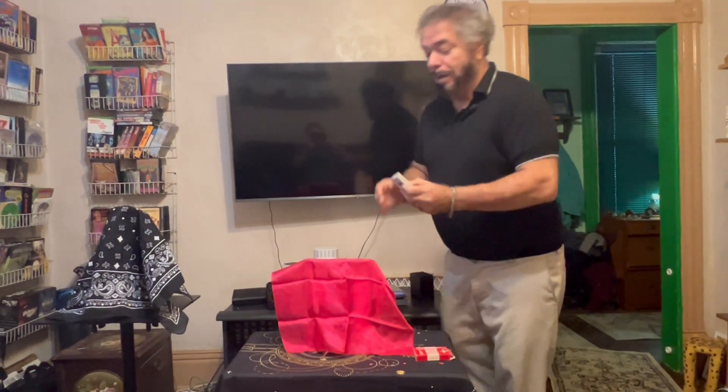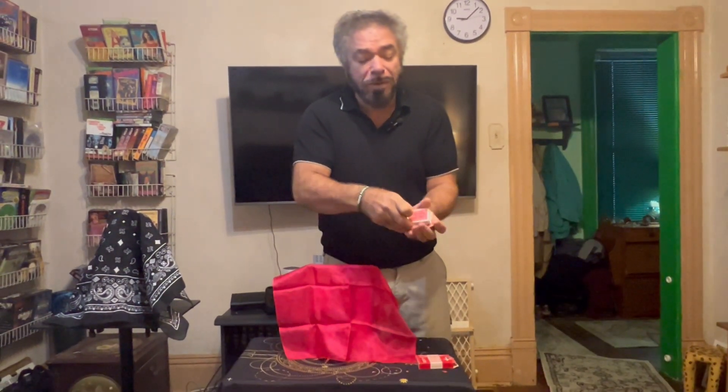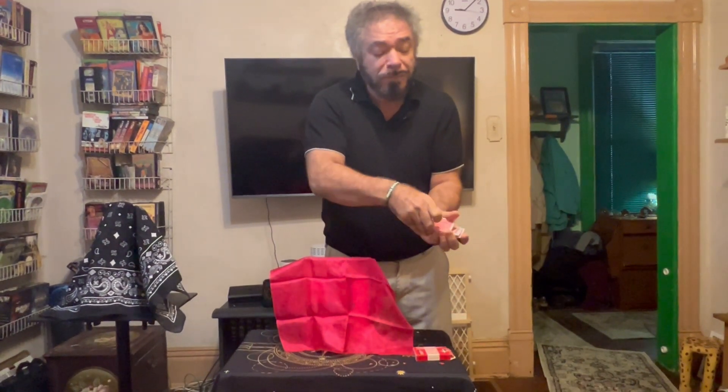Let's see what we can do here. You can see the cards are all different. I'm going to pretty much just give it a shuffle. At this point, I would ask a spectator to say stop. So my beautiful camera person, anytime you like to say stop, it's your choice — you let me know. Stop.